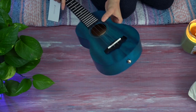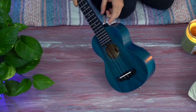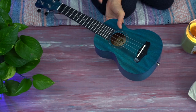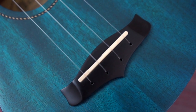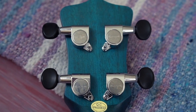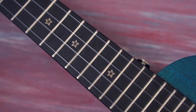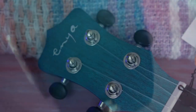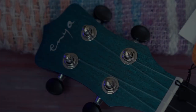This ukulele has two pre-installed strap buttons, and a strap is included in the accessories. We have fret markers at five, seven, and ten. Here are some close-up images — you will see a cat hair in the fingerboard because my cat was playing around with this, but yours will not have a cat hair. Now let's go into the playing demonstration so we can hear this ukulele.